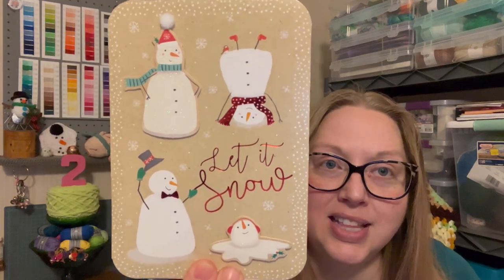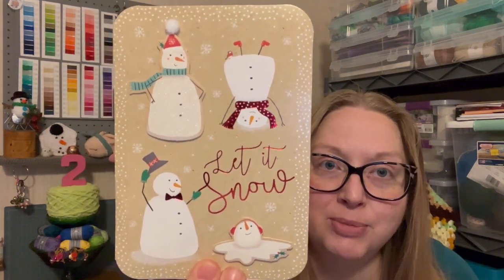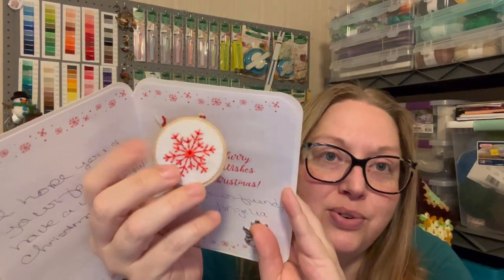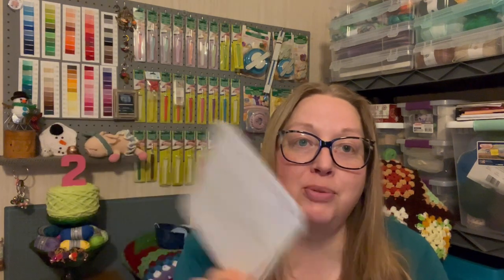This one is from my friend Angelia over at Crocheting House Mouse. It says 'Let it Snow' with snowmen in different varieties — one of them is melted. Inside it says 'Sending you a flurry of winter wishes,' and there's a cute little ornament attached. I'm going to take that ornament and put it with my Christmas ornaments. Thank you very much Angelia, I really appreciate it.